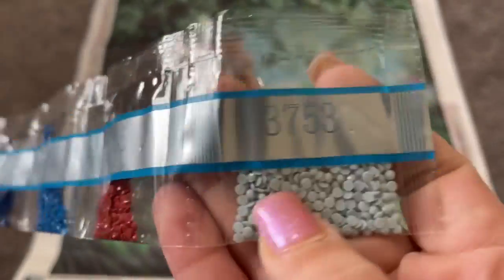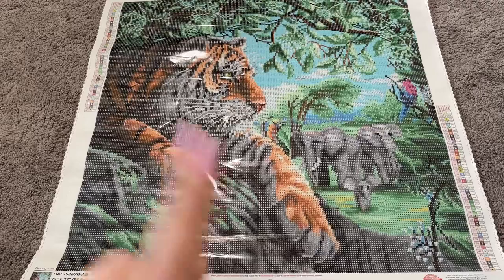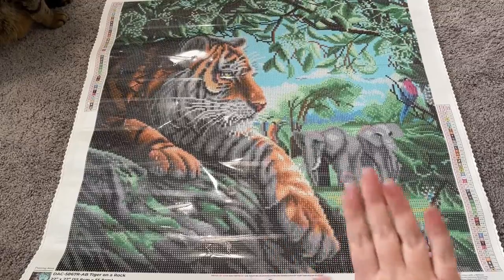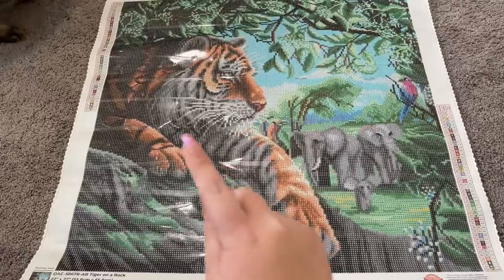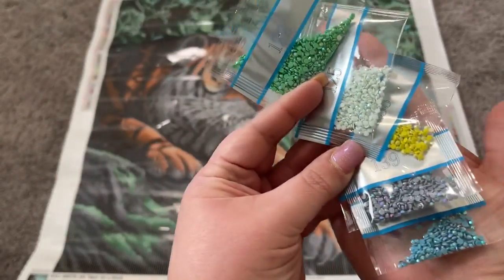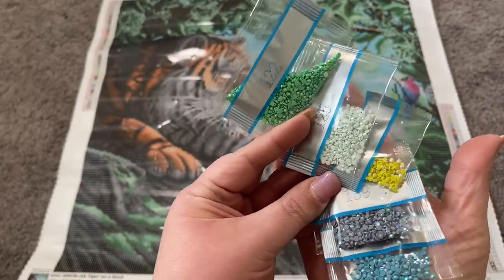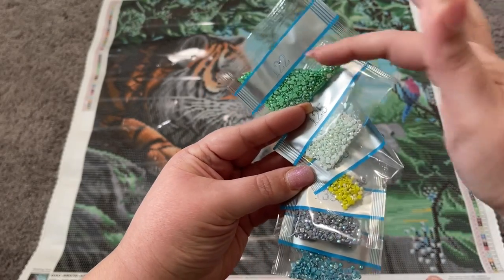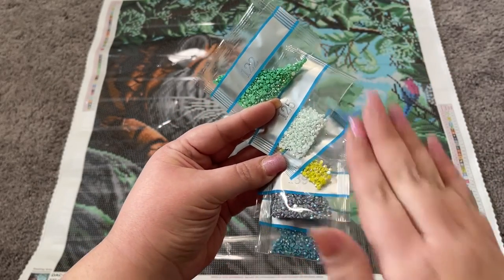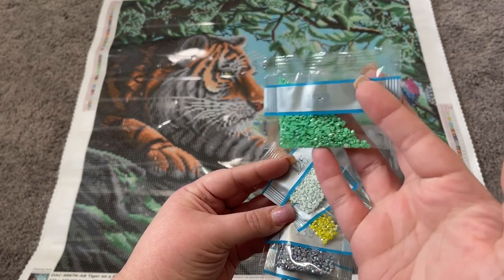I'll go ahead and pull out all the AB drills and we'll take a look at where they go on the canvas. So we're back now and I've pulled out our five ABs — my little tiger cat's paw was right up in frame there, but he's since gone to lay down in his little bed. Look at this beautiful combo of ABs! These are in order on the canvas — one, two, three, four, and five — and we'll take a look at them in order, starting with where the number one symbol is on the canvas.